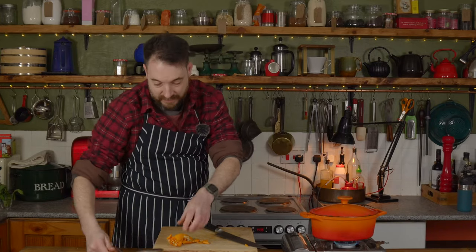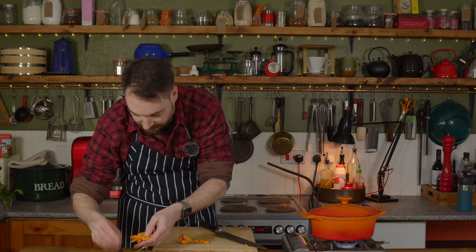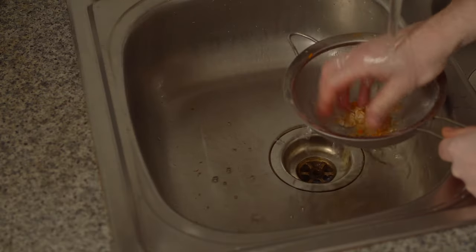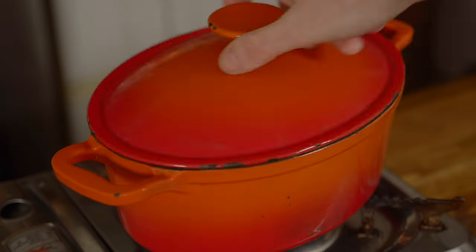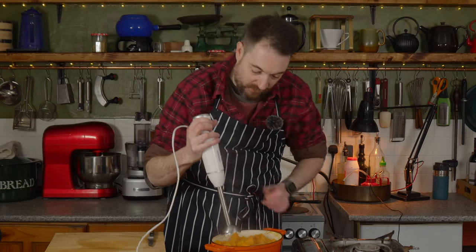The seeds I'm now going to get out of this pulp into a sieve and give them a good wash. This is now all nice and tender, so what I'm going to do is take a stick blender and puree it all.